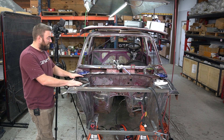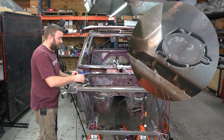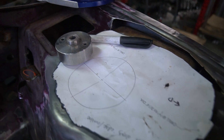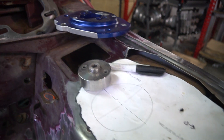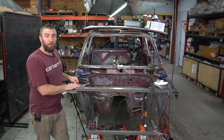This side is completely trimmed out to fit our new shock tower dots and we're going to weld those in. We haven't done the other side yet — we're going to show you the whole process here, do a little time lapse, and talk about what exactly we're doing over there. Let's get into it.